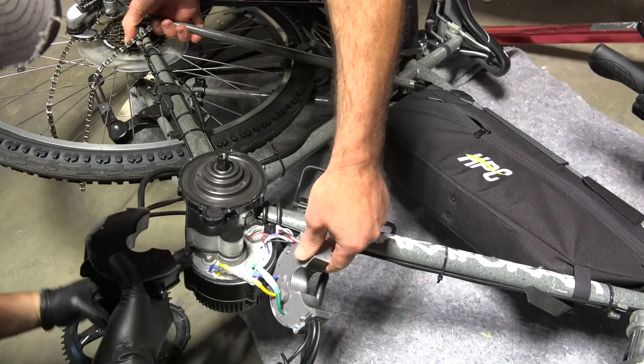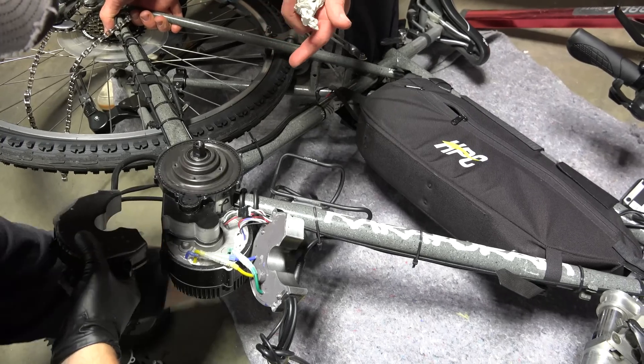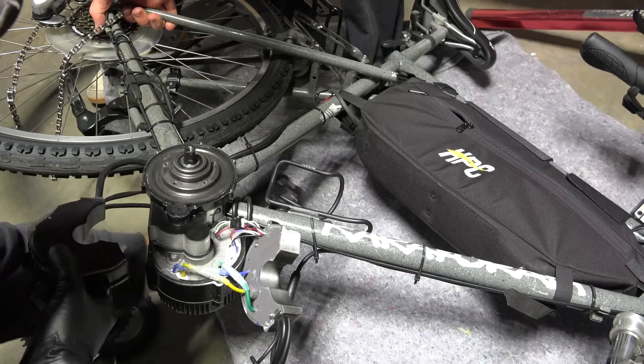We have the new controller plugged in, but before we secure everything to the bike we just wanted to test it. We turned it on, and as you can see, when he rotates the pedals you can hear it — it starts to power the motor. So we know the pedal assist is working.